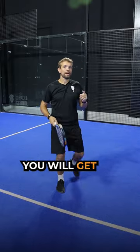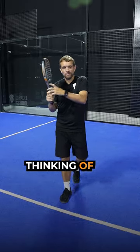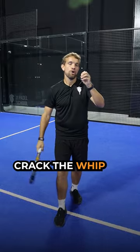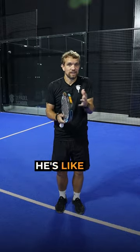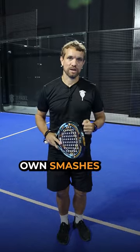But actually, you will get more power by being a little bit looser with the arm and almost thinking of your arm and your racket as a whip — coming through and just cracking the whip on your shot. A looser arm will create more power. Look at LeBron and the way he smashes. You'll see he's like a rubber band, he's so flexible. Think of that when you're trying to add power into your own smashes.